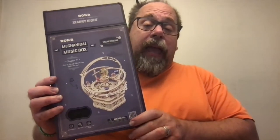Hey everybody, Dave Weiss here for the Glue Bomb Show. Today I'm going to review this kit for you. Some will say, is that really a model? Here's what I know — I had fun building it. This is from ROKR, or Rocker, I'm not sure which it is. I'd call it Rocker if it was my company. It's in the mechanical music box line. They call it Starry Night and it really is a nice kit.